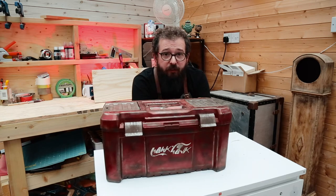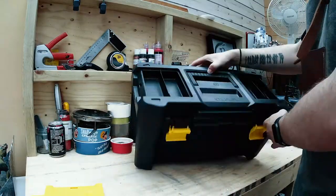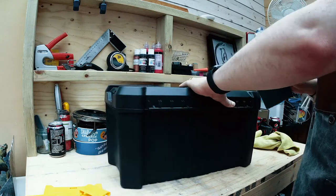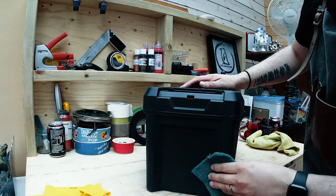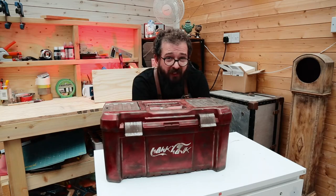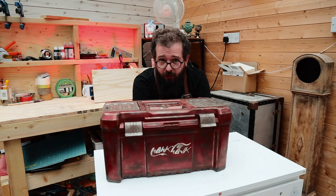I started by peeling off the stickers and taking off any bits of the toolbox that would come off. I then rubbed the whole thing down with an abrasive scotch cloth to prepare it for painting. I got a bit of a taste for spray painting stuff when I made the Alexa phone, and I thought this was another project that spray paint would be the best option for.